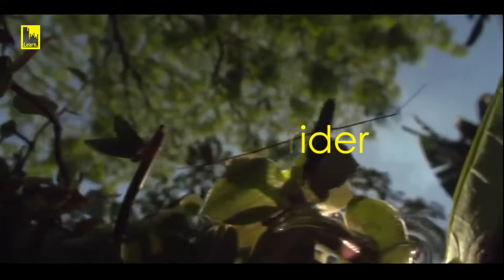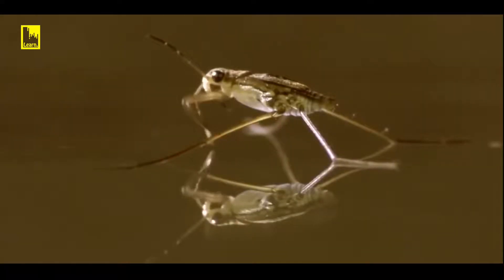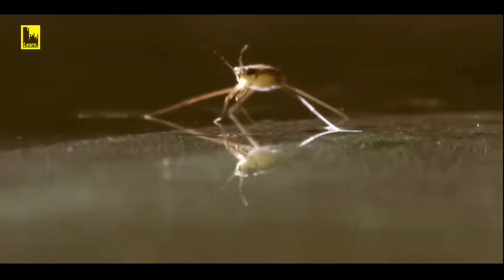This is the Miraculous Water Strider. Like a figure skater, the water strider has mastered the art of walking on water. The tips of its legs are shaped like oars, and while the middle legs pedal, the hind legs steer.